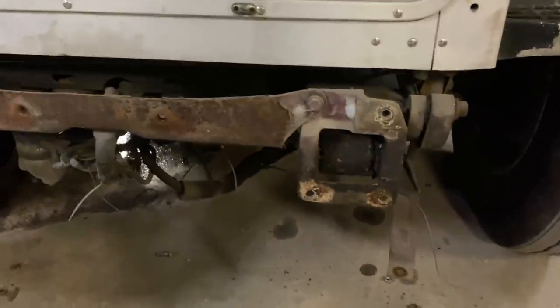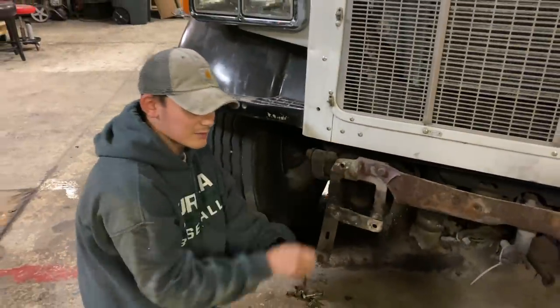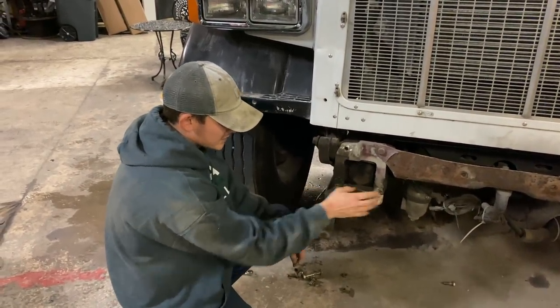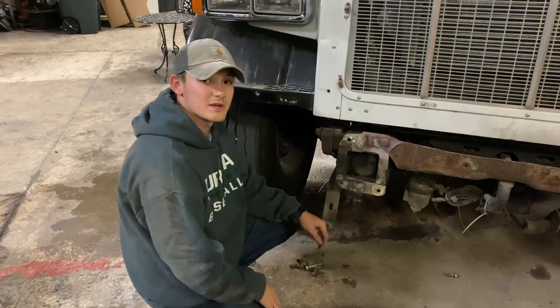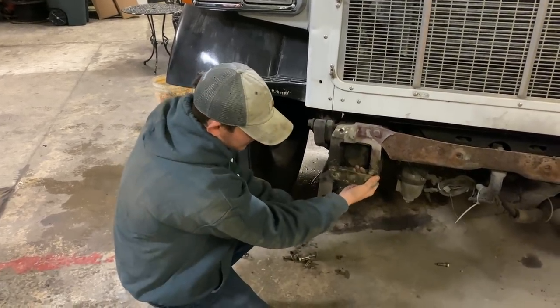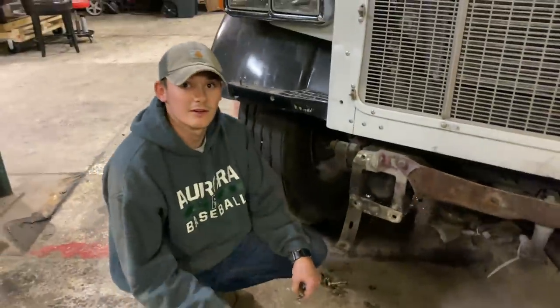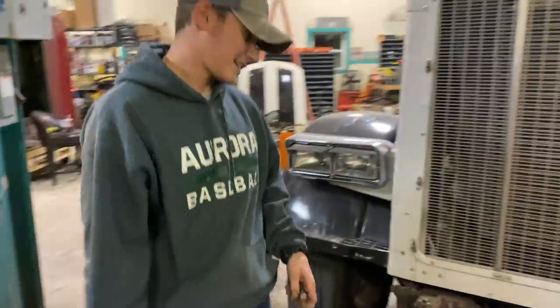Yeah, we did have one on the silver truck break. We had a guy come out — the bottom piece was completely off — and he just kind of welded on a new piece. But this one doesn't look too bad; you could probably weld that up right there. I think we need to get ourselves a nice welder and start doing this ourselves.